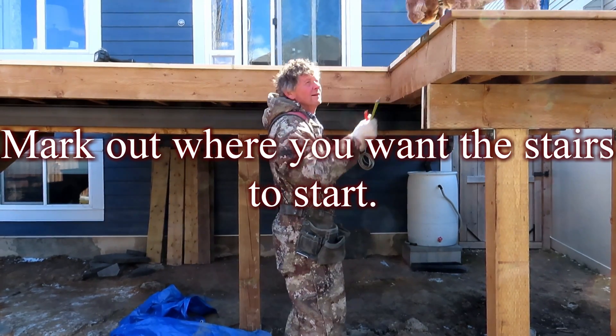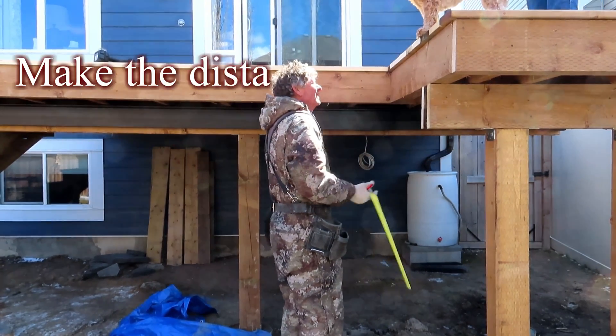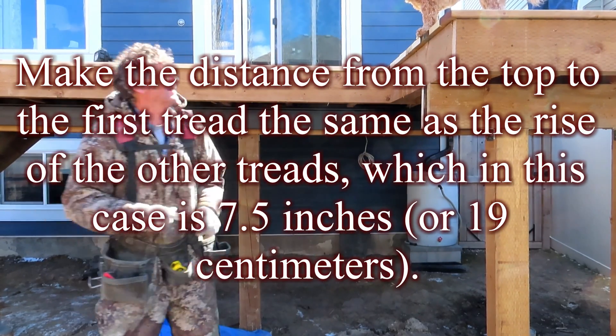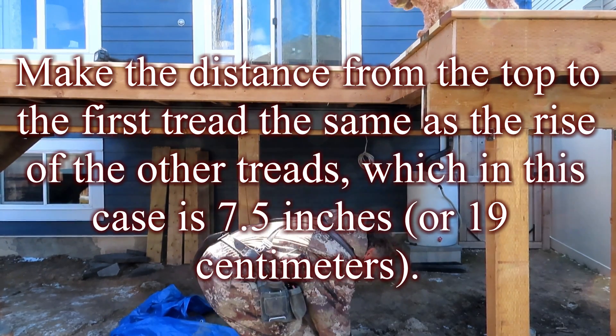Mark out where you want the stairs to start. Make the distance from the top to the first tread the same as the rise of the other treads, which in this case is 7.5 inches or 19 centimeters.